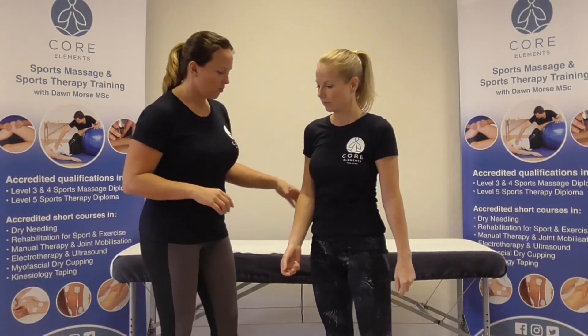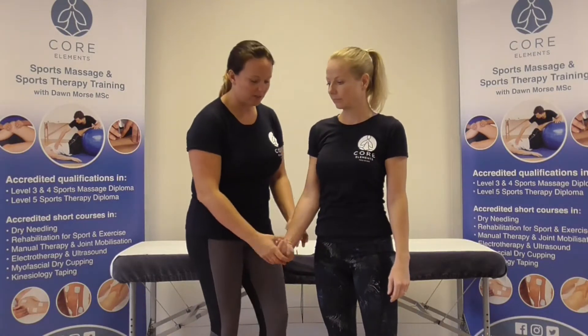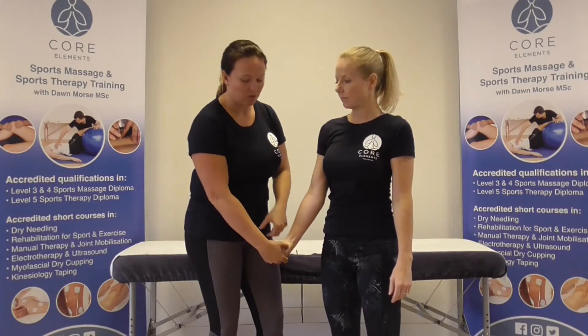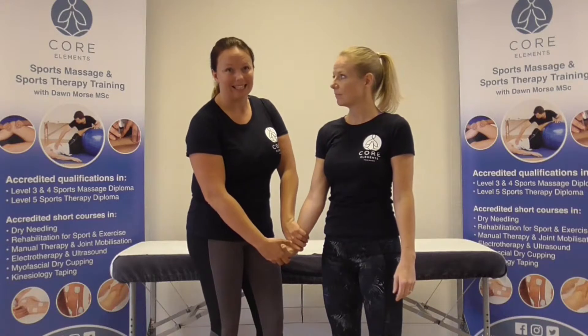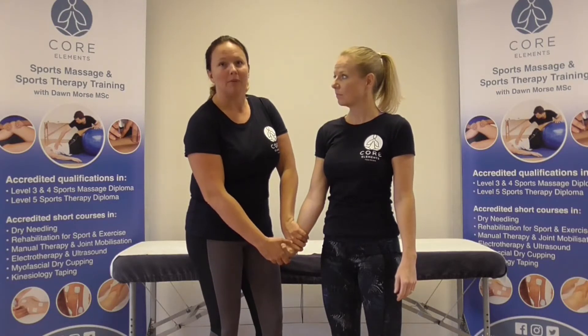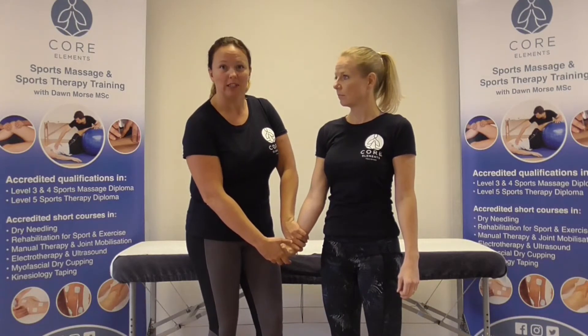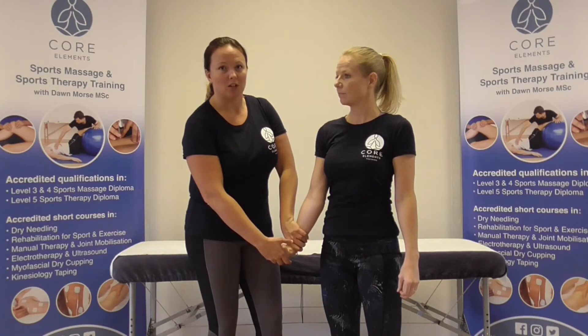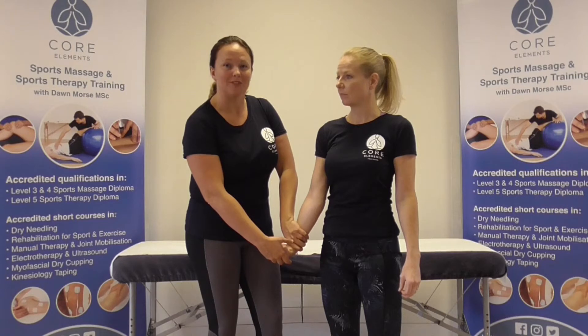So here you just want to passively flex the client's wrist — here you're compressing the median nerve — and just hold this for up to 60 seconds. Remember that if there's too much pressure applied, healthy individuals may have symptoms as well. So apply a slight overpressure and hold it for 60 seconds; use a timer or clock.